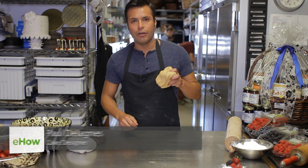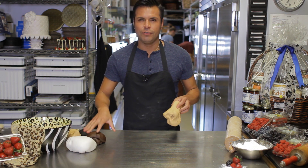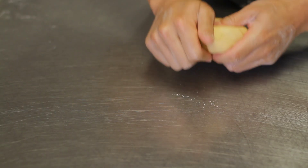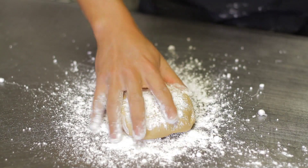First of all, you're going to need your color-based fondants already prepared. I did a tan color for the zebra and the giraffe, so we start with a yellow one, a yellowish-looking fondant.